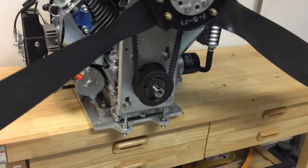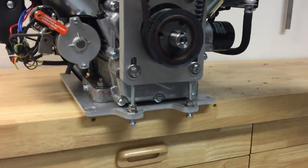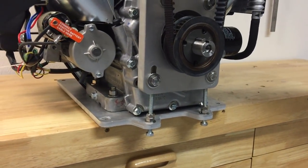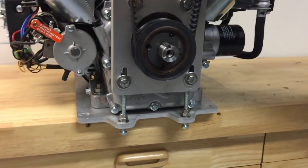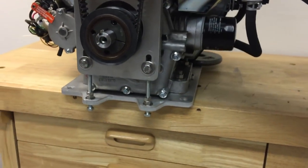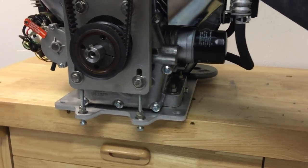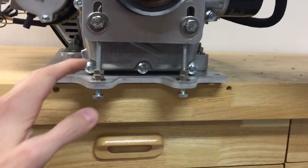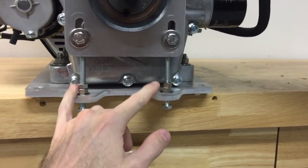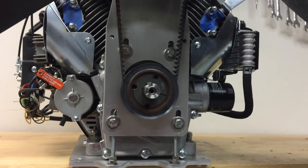We've also now started building these custom mounting plates you can see here on the bottom. The engine bolts to this much larger plate and gives you a larger bolt pattern to attach to your boat or engine stand. It's also a very convenient place to tie in the belt tensioner, which is just two bolts that give you a very fine adjustment on the belt tension so you can really dial that in.